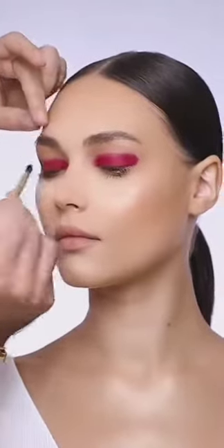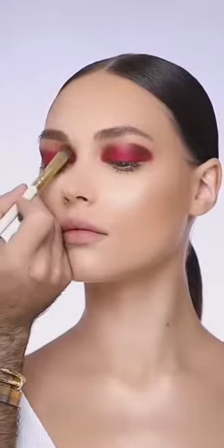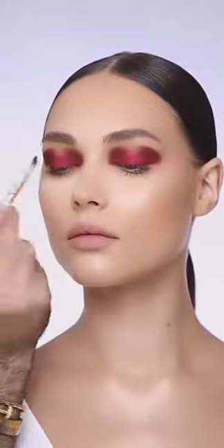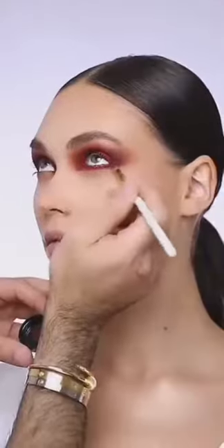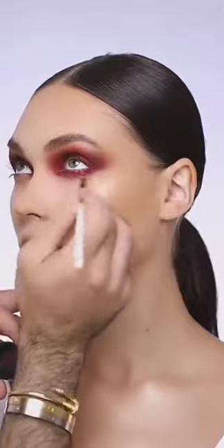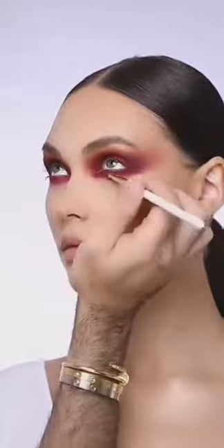I blend it out all the way into her crease, changing the look from daytime into nighttime makeup. Then I start layering the eyeshadow using Inglot eyeshadow, puffing out all the edges. I make sure I blend the crease very well, then add a more reddish shimmer color into the crease. I do the same from the lower part of her eye, applying the creamy eyeshadow and puffing it out to remove all harsh lines and edges, connecting the upper and lower lid together.